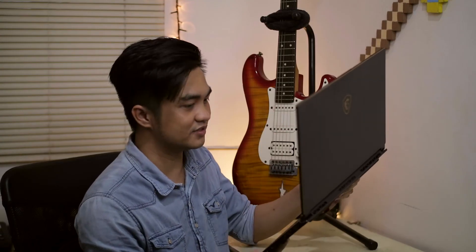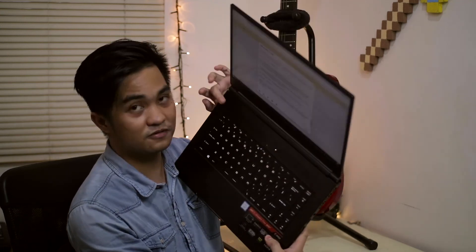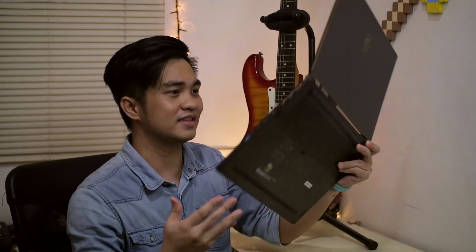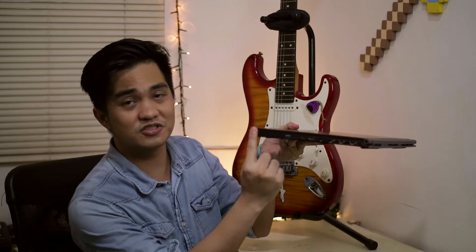Now let's move on to the cooling vents. We have cooling vents on the front, on the rear part, and also on the sides of the laptop. For the weight, it's under 1.88 kg — not too heavy, not too light, perfect for travel. As you can see, it's almost just 1 inch thick. So imagine carrying a 6-core processor laptop with a GTX graphics card under an inch thin.